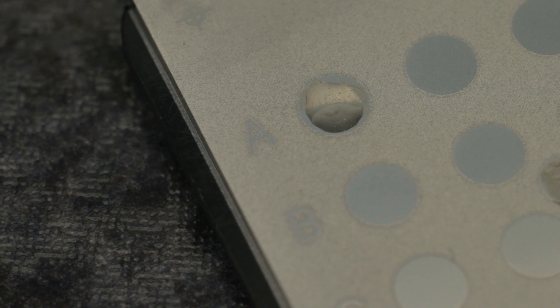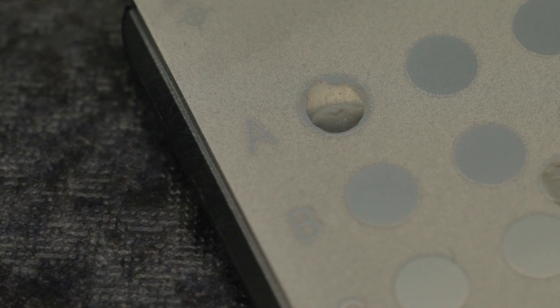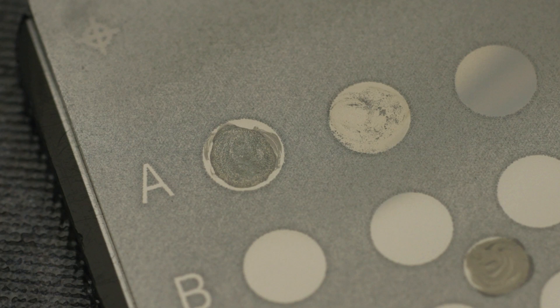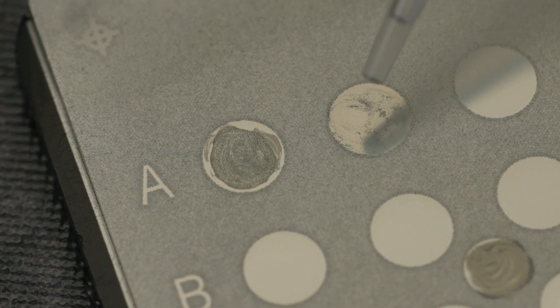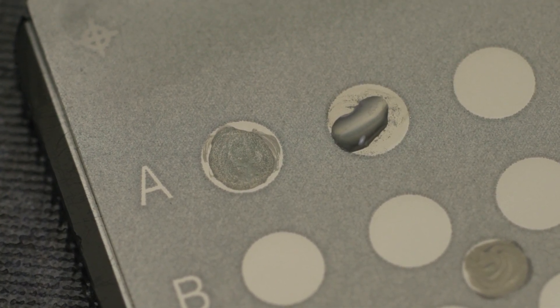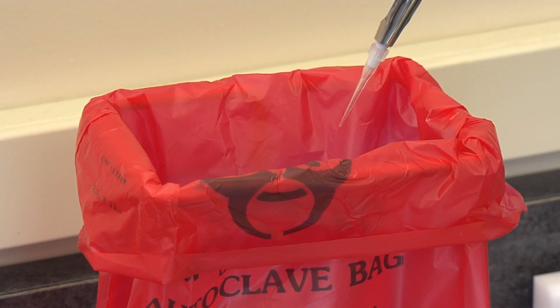Do not allow the sample to dry before adding the matrix. No more than two spots should be prepared before matrix is added to ensure the sample is moist. If isolates are to be tested singly, matrix should be added as each spot is prepared. If isolates are tested in duplicate, matrix can be added after both spots are prepared. Discard the used pipette tip, and always use a new tip every time the matrix vial is entered.